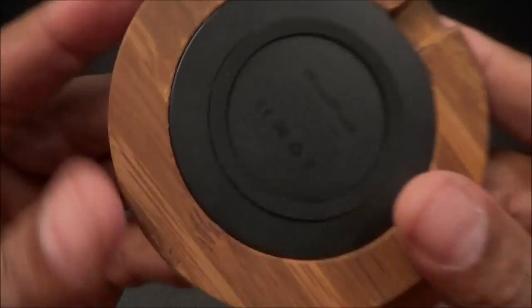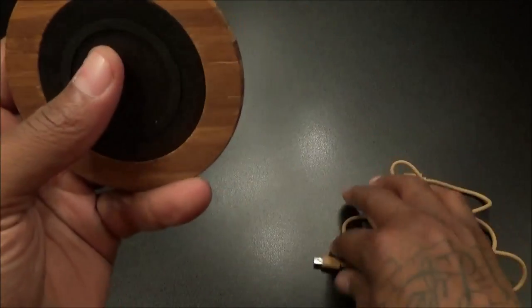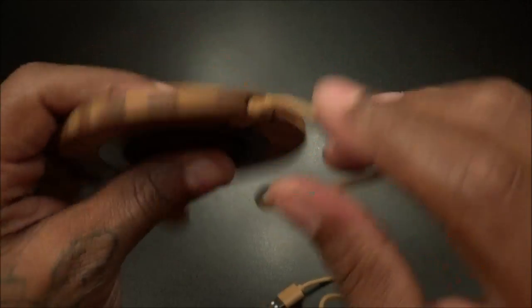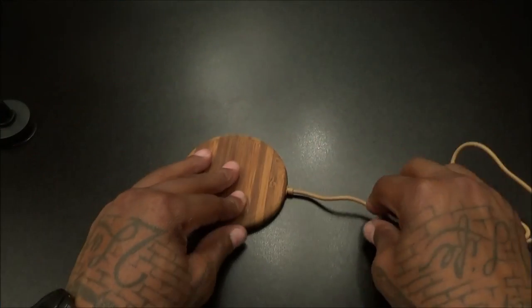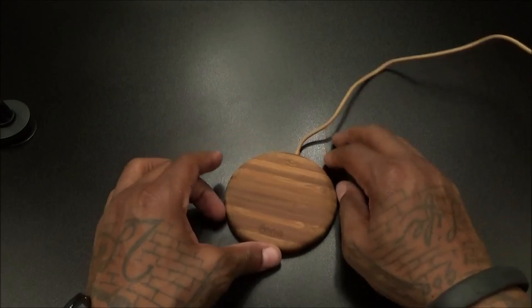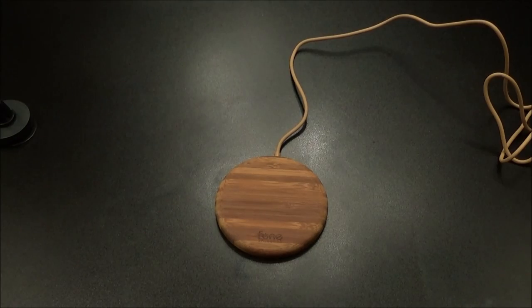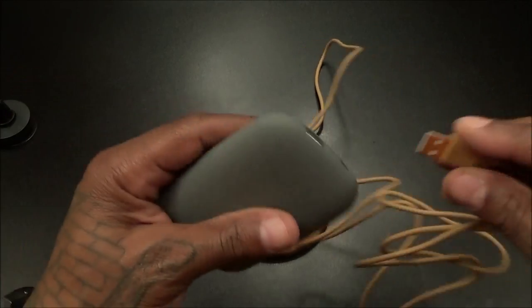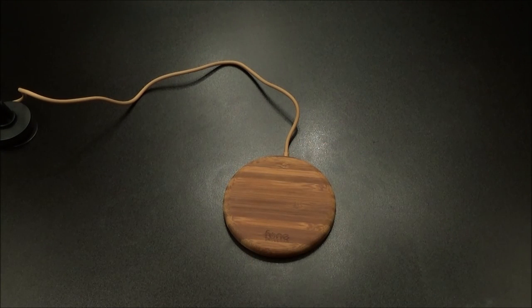All you got to do is plug this in, and it has a little slot right there that will keep your cables in place when you got them on the table — run this behind your desk and it's going to look nice. I got two of these in the office, one on each side, and whenever I drop my phone on it people always ask me how much is that and where I got it from. It looks more expensive than what it really is. Let's try it out real quick — grab a phone.